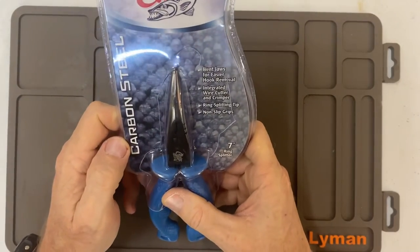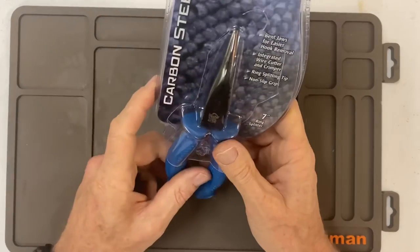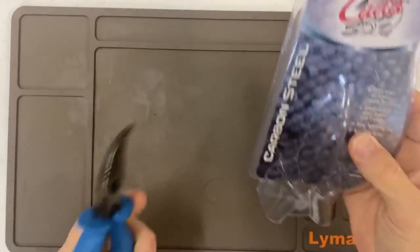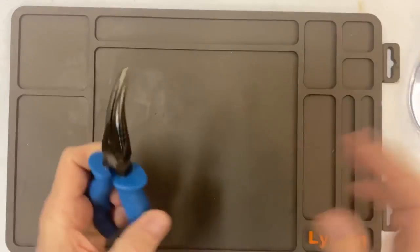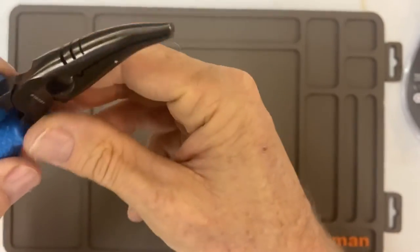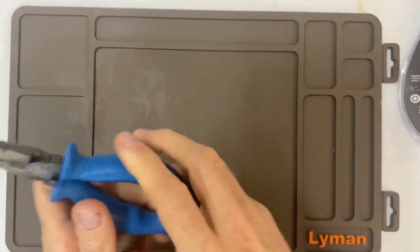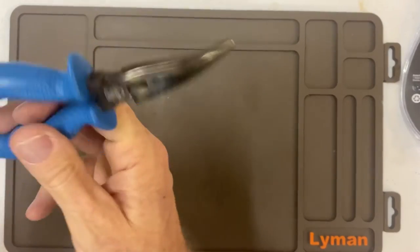I also have these CUDA pliers — carbon steel, bent jaws for easier hook removal, integrated wire cutting and crimping, ring splitting tip, non-corrosive — basically does it all. It's got all the different features for your different lines and ring stuff. Not bad.